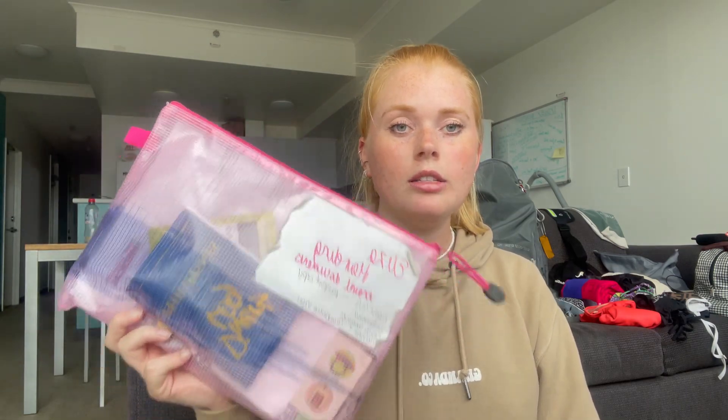I put my travel documents in a bag — including my dive log book, visas for Cambodia and Vietnam, and health insurance. I also keep sim cards in there so things don't get wet. Then I put in my iPad, phone, portable charger, charging cable, and my jumper. Anything that doesn't fit in the main bag tends to go in the carry-on, as there's quite a lot of extra space.